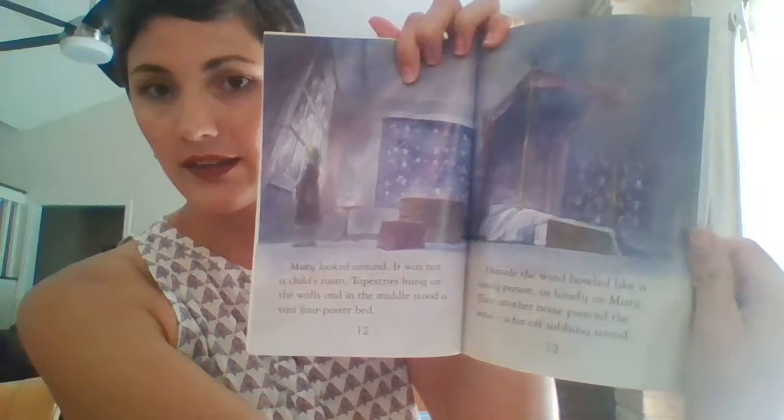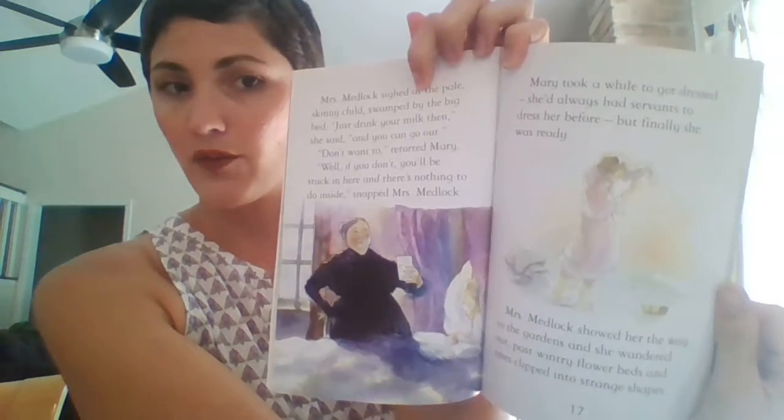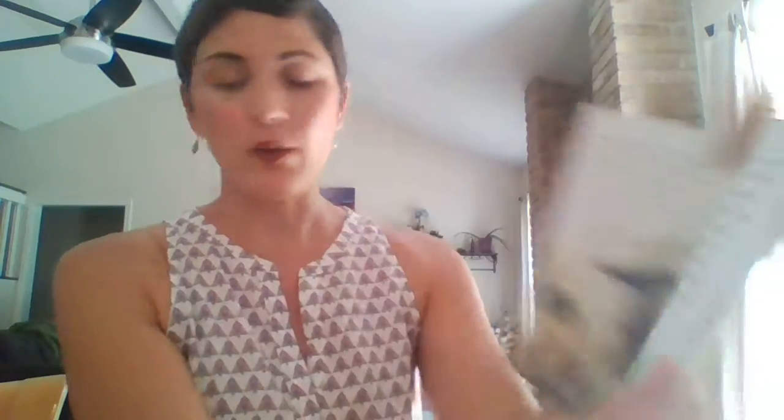I just can't believe the value you're getting for $3.99 each for these readers. They are paperback, but they're really good and sturdy. Especially once you get up to level four — this is an entire, obviously abridged, version of the Secret Garden, and it has really pretty illustrations and is a significant length of book. Good, thick, high-quality paper, as you would expect from Usborne. This is a chapter book you're getting for $3.99 for your kids as they're beginning to master reading more and more.